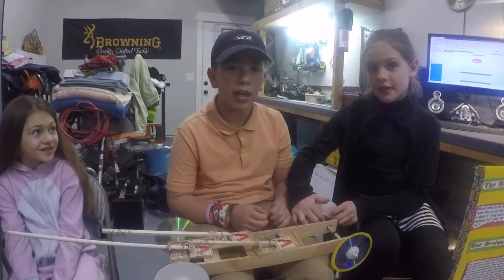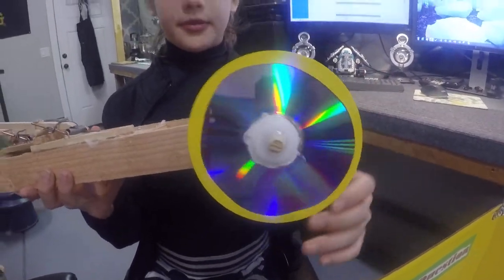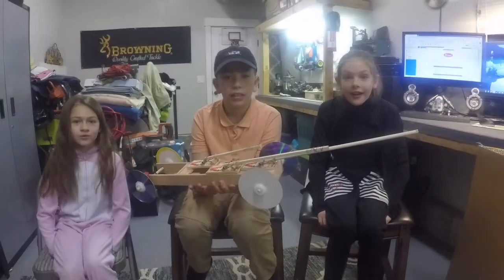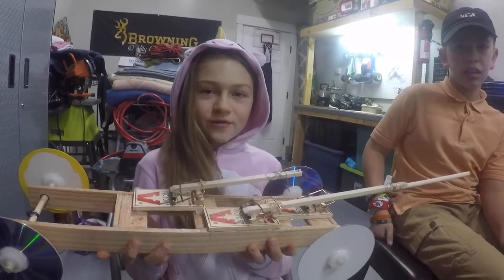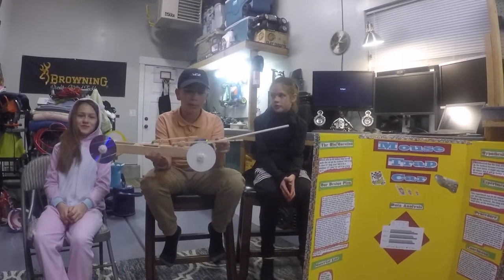We're done with our experiment and this is what we learned. Balloons give more friction and grip on the wheels. The friction on the axle is very important, and that's why we use bearings. We also learned that we can calculate how far it will go without even testing it — divide the length of the string by the circumference of the axle, then multiply that number by the circumference of the wheel, and now we know how far the car will go before coasting. My hypothesis was right — it was the long arm that went the farthest. My experiment is done.